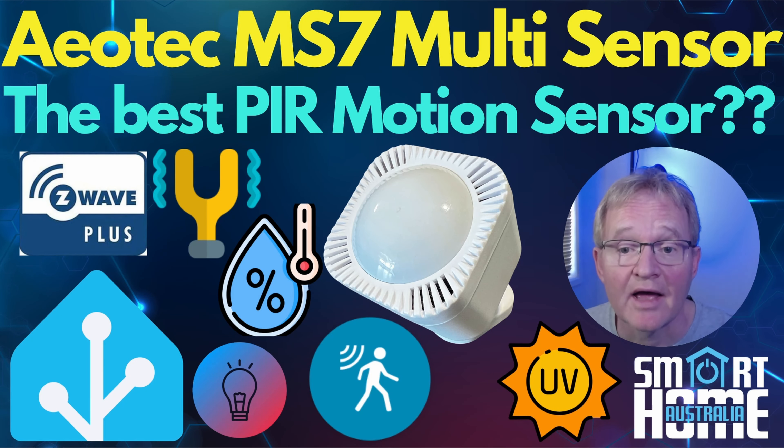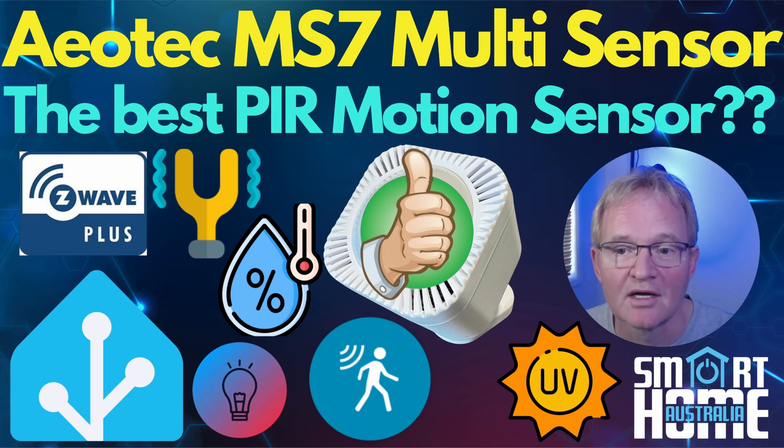The Aotec Multisensor 7 is a versatile and powerful addition to any smart home. Its array of sensors provides comprehensive data enabling a wide range of automation possibilities — whether you're looking to enhance your security, improve your energy efficiency, or simply make your home smarter. The pros are its extensive range of six sensors in one small package, excellent 10-meter detection range, highly configurable, flexible mounting options, battery or mains powered, and a relatively low price. The only cons are that the vibration sensor is a little fiddly to configure, and it doesn't follow the current craze for microwave radar sensors — but for an everyday motion sensor it's a solid thumbs up and a buy-it recommendation.